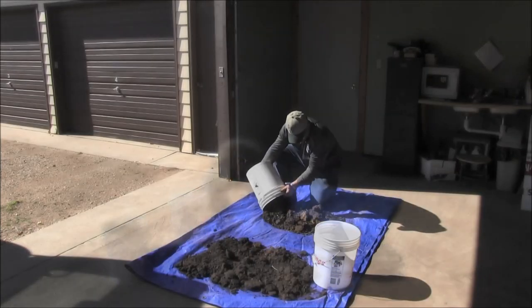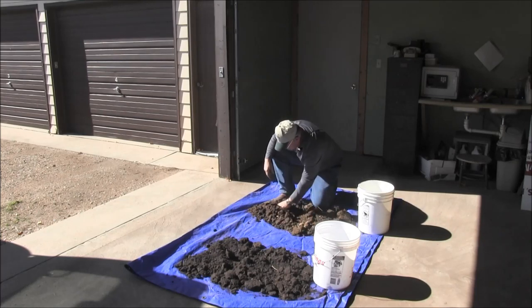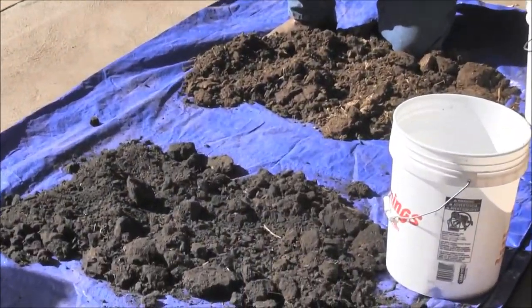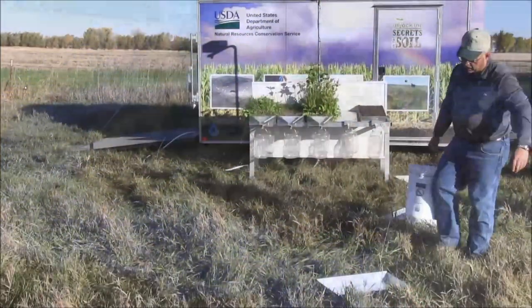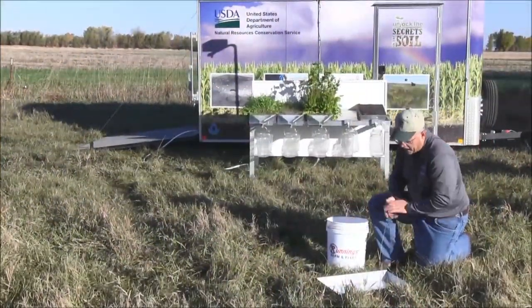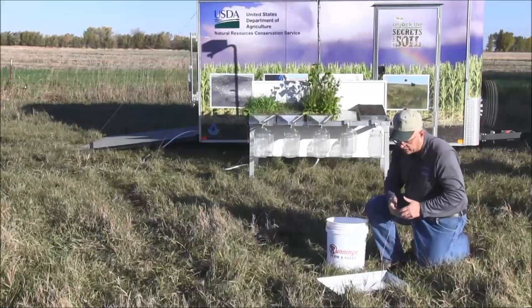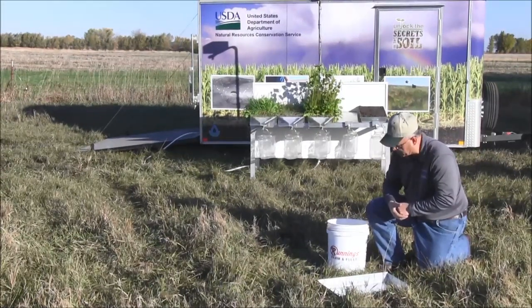If we use that same principle with our no-till sample, we're going to do the same thing — lay that sample out. Make sure that you watch the sample as it progresses, but bottom line, it's going to take longer for that no-till. With no-till samples in many cases we'd really like to get this intact, but what I've found is that even in a no-till sample we need to properly dry that sample along with our conventionally tilled sample.